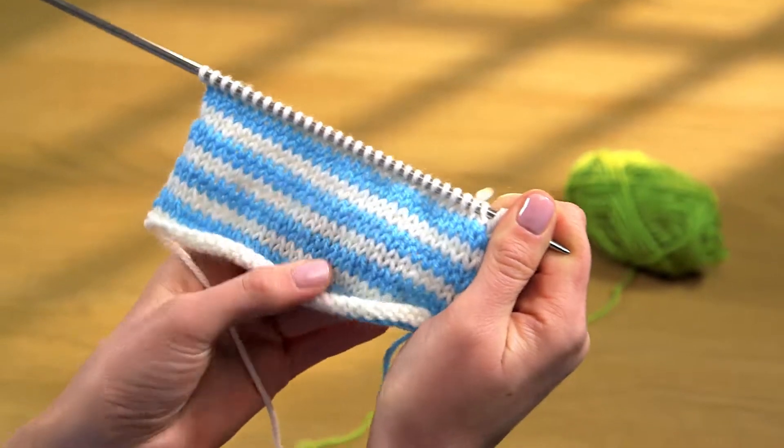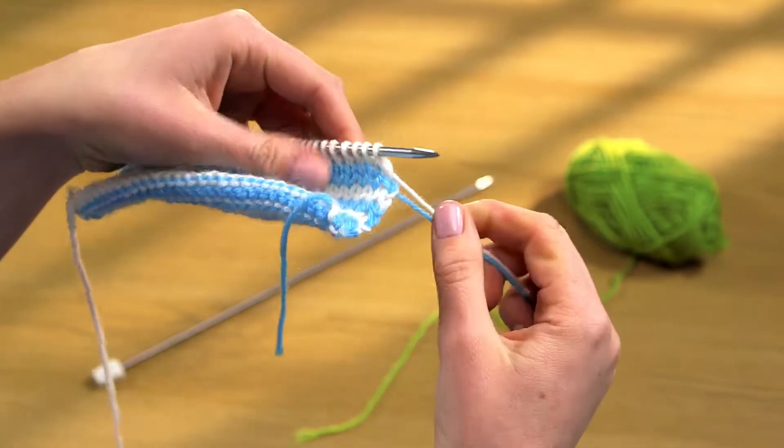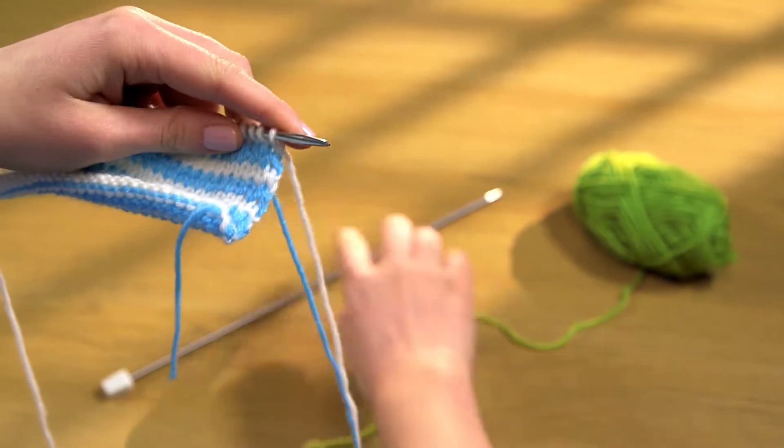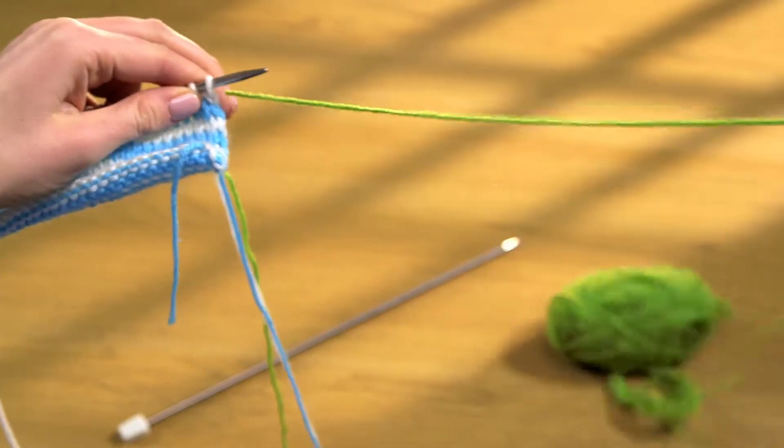For stocking stitch stripes you should always start a new colour yarn at the beginning of a knit row. Knit four or five stitches leaving a long tail of about 30cm which can be darned in later.